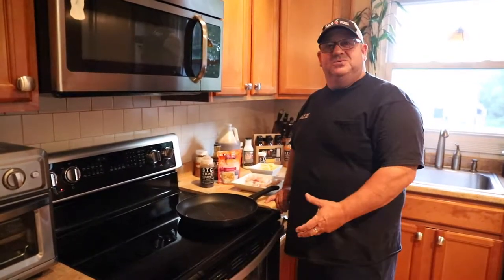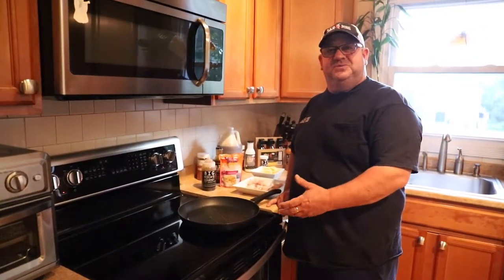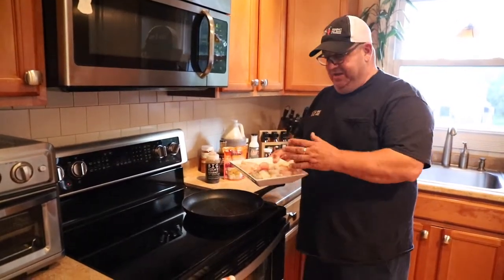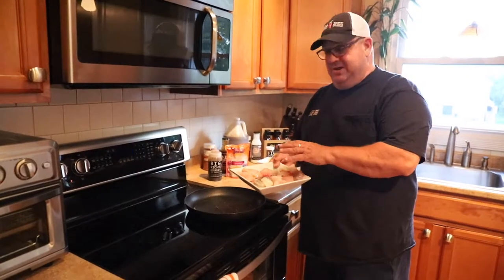Hello everybody and welcome to another episode of Cooking with Big Rich. Today we're doing a spicy teriyaki seafood dish and I have some of my favorites: shrimp, scallops, calamari, and tilapia.